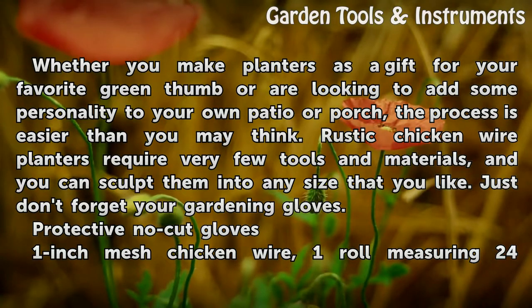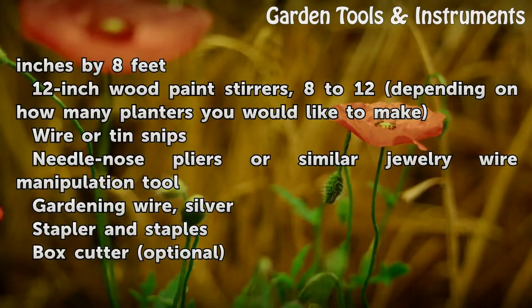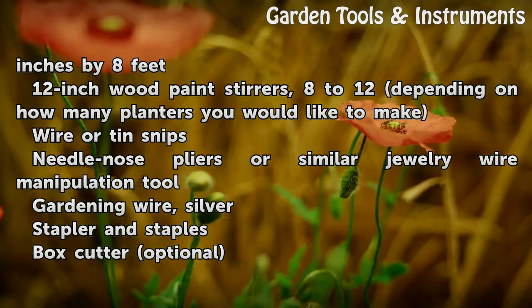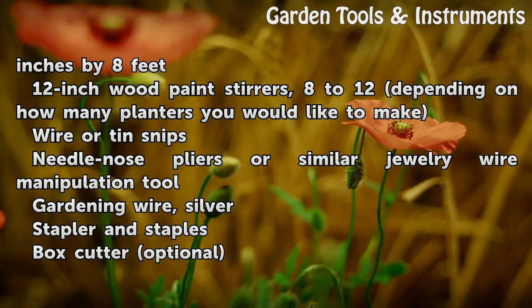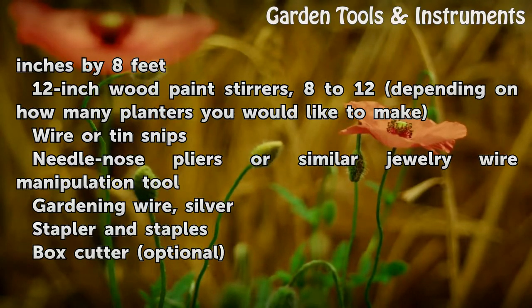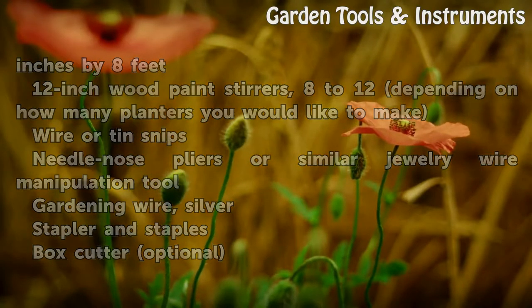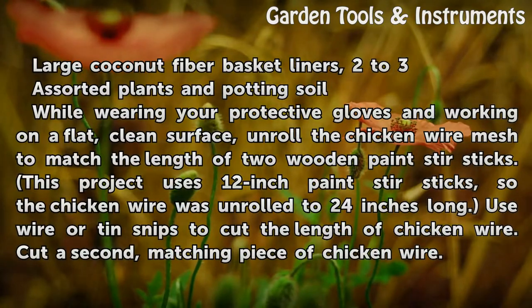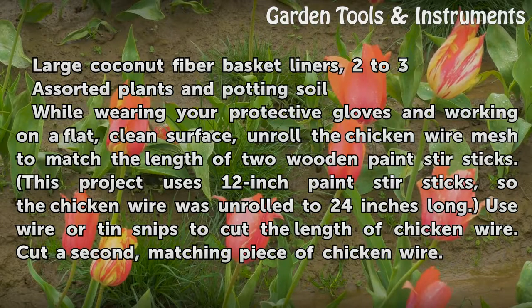Materials needed: Protective no-cut gloves; 1-inch mesh chicken wire, one roll measuring 24 inches by 8 feet; 12-inch wood paint stirrers, 8 to 12 depending on how many planters you would like to make; wire or tin snips; needle-nose pliers or similar jewelry wire manipulation tool; gardening wire, silver; stapler and staples; box cutter, optional; large coconut fiber basket liners, 2 to 3.